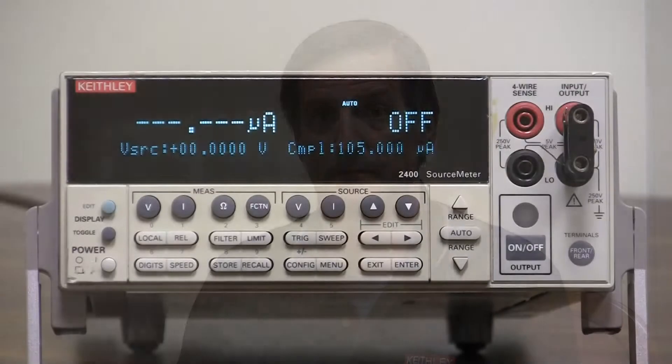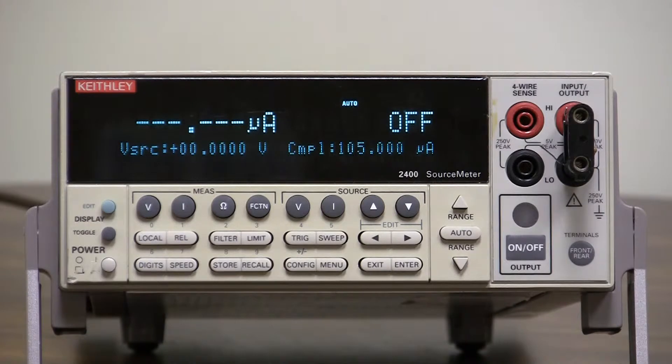This is a short instructional video on how to use the save setup features of the Model 2400 Source Meter series. Using the save setup functions on the Model 2400 Source Meter series is fairly easy.